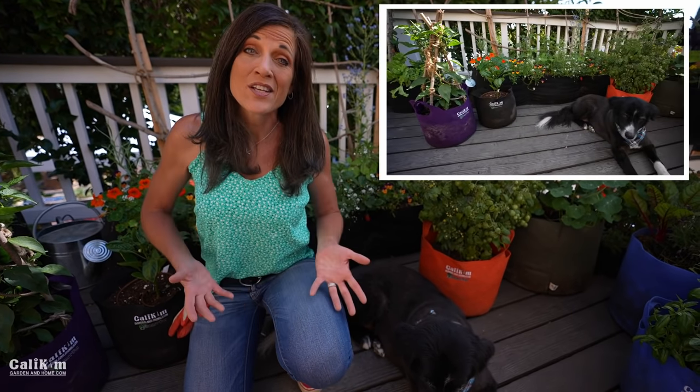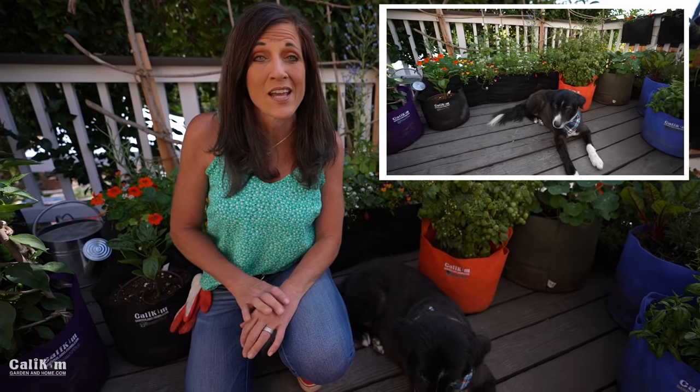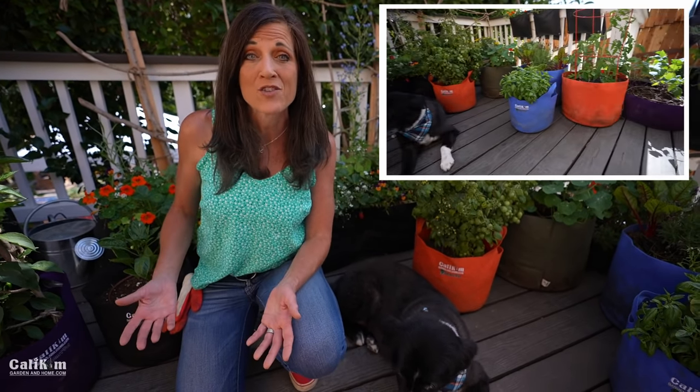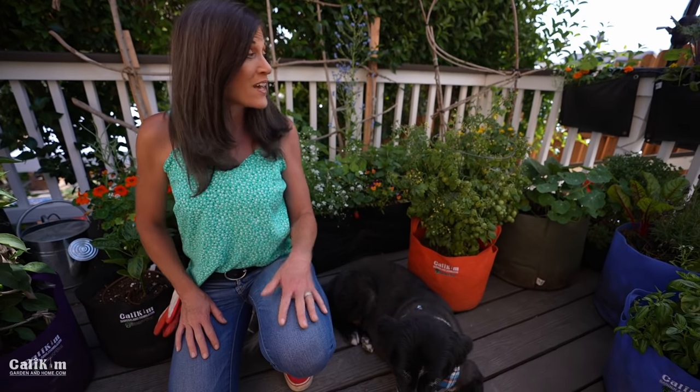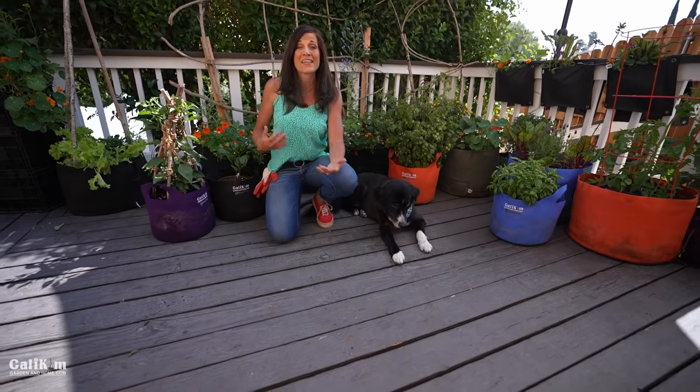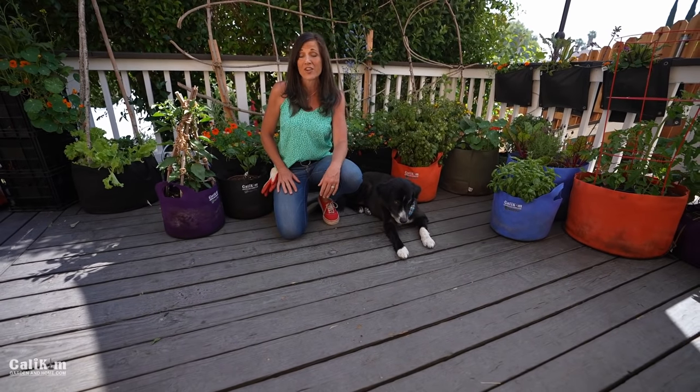Hi everyone! Welcome back to the Container Garden Series. This series is all about growing veggies in containers, no matter if you have a small space to grow in or you just want to expand your growing space. A lot of people these days are growing in a small space, and as you can see from behind me, there are a lot of veggies you can grow in a very small space. Today's video is all about how to make a DIY potting mix to fill your containers.